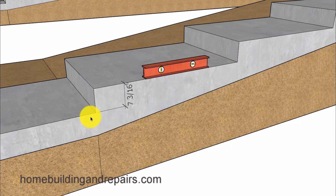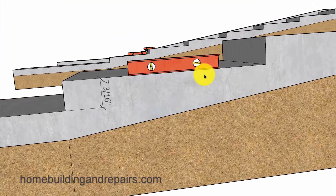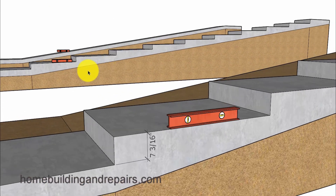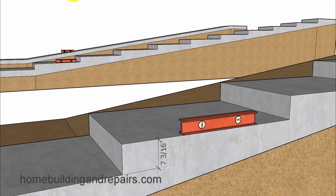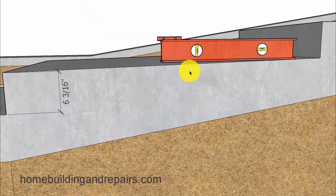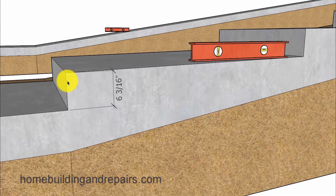A lot of people know how to build stairs with level steps but they might not know how to build them with sloping steps. So let's go ahead and take a look at the sloping stairway. This stairway and the level stairway have the same number of steps and risers, except this one is going to be sloping a little bit. I just lowered it an inch, which will provide us with almost a quarter of an inch per foot slope.